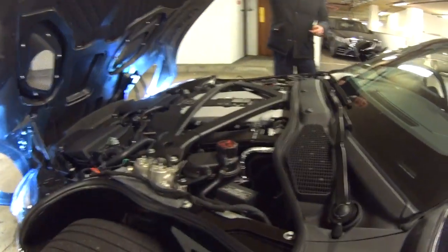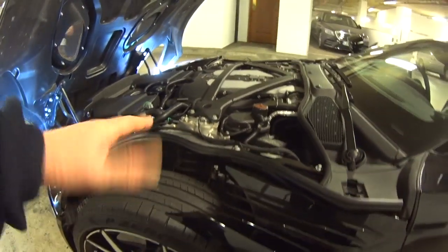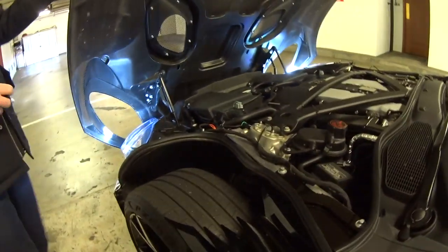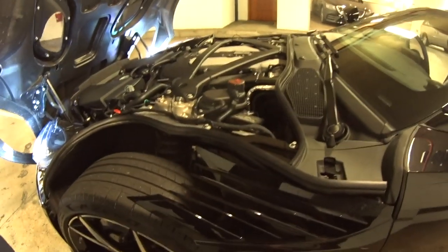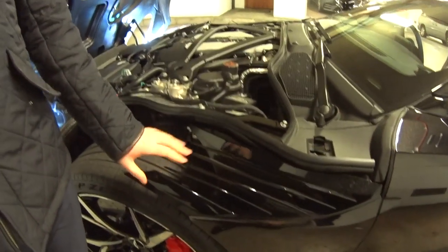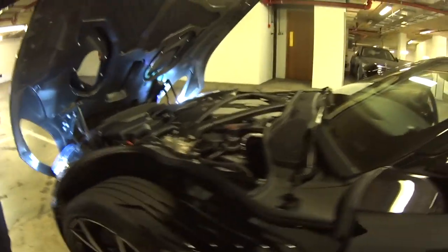The side louvres — my criticism with the DB11 was that whilst it looked great, it used to get filthy. All carbon fibre now on the bonnet — on the DB11 it was aluminium. And the boot as well is carbon fibre. When it's done in carbon it looks really, really nice. On the DBS, the sides will all be body colour — the exception going to carbon fibre is the body pack.